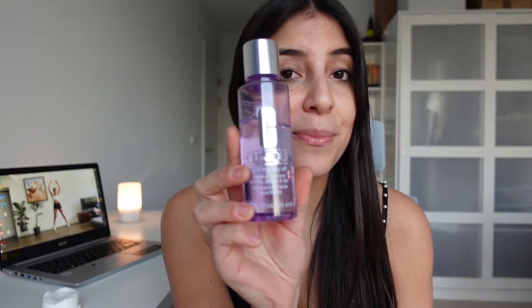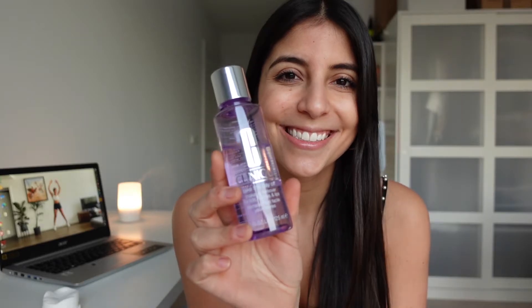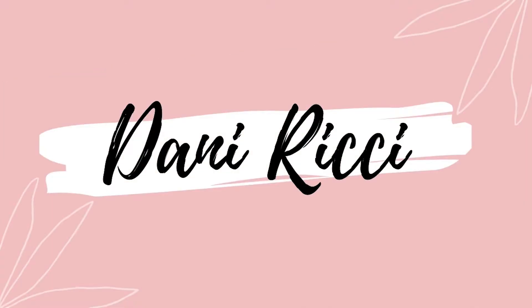Hello, my lovely people, it's Dani here. Today in this video I'm going to be reviewing one of my favorite Clinique products for the eyes — it's this 'Take the Day Off' makeup remover that is special for your lids, your eyelashes, and for your lips.